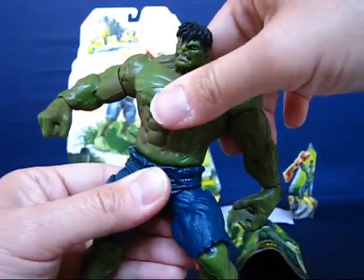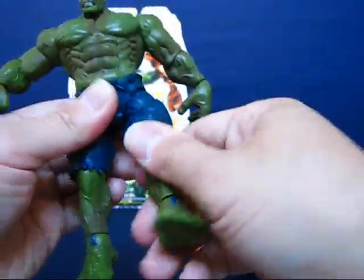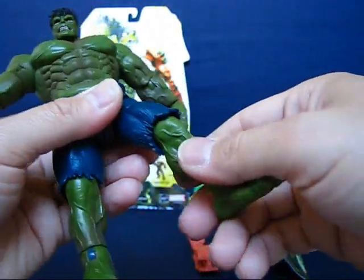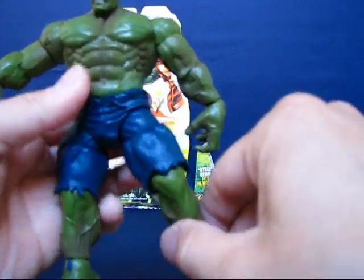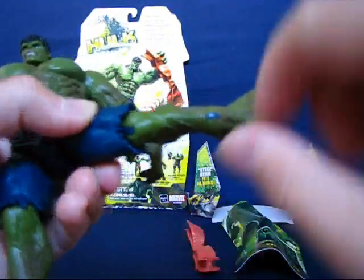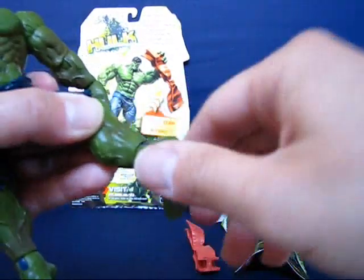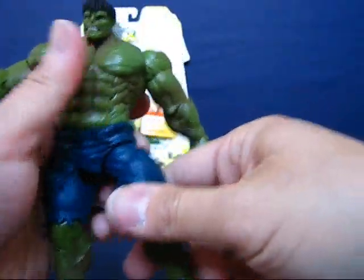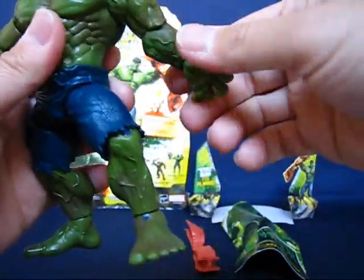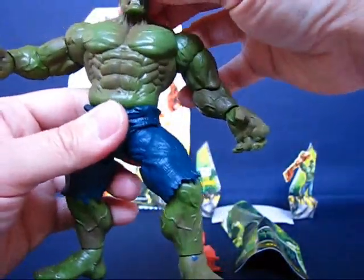The waist also bends up and down a little bit. The leg rotates all the way around and goes out to the side. There's no thigh articulation — he's got a pretty short thigh anyway. It bends and rotates at the knee, though it doesn't bend back too much due to the pant leg. The foot bends up and down and rotates all the way around as well.